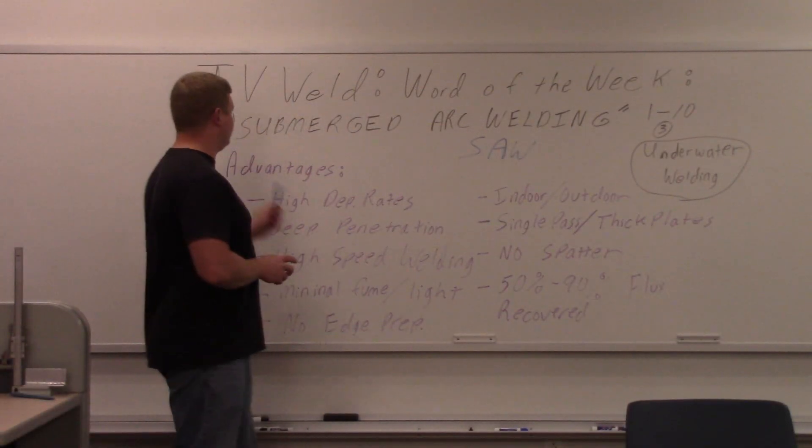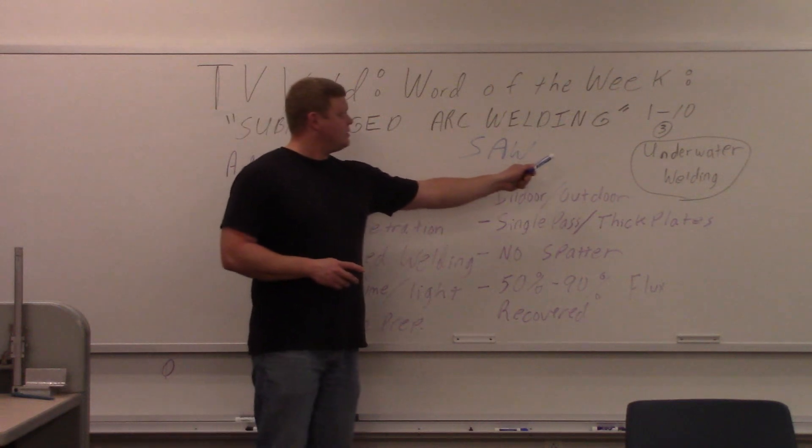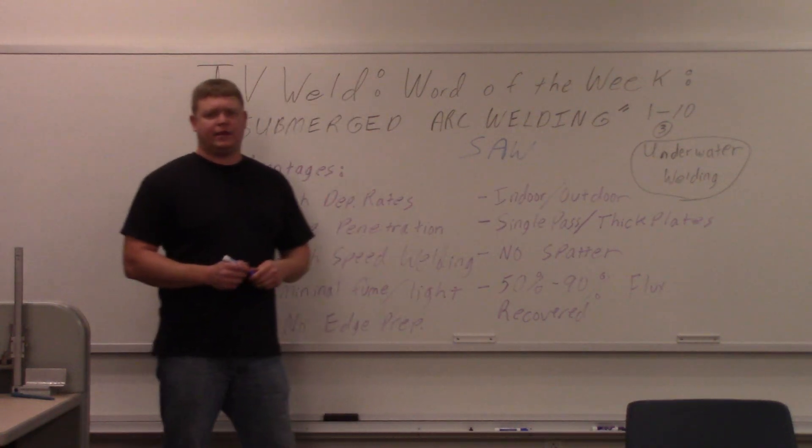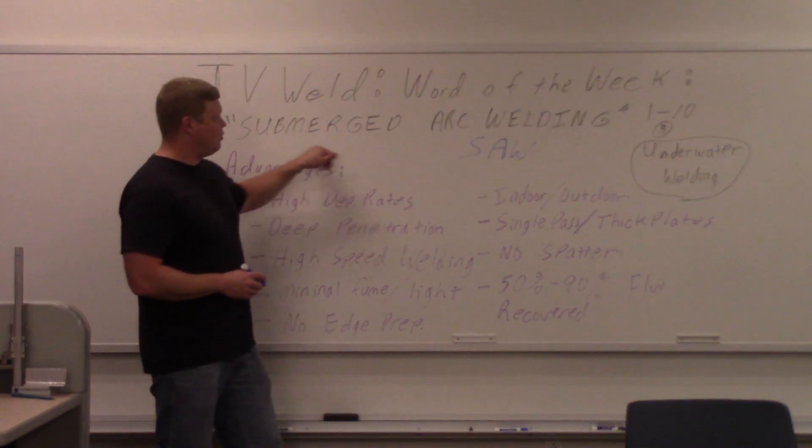This week's word of the week is submerged arc welding. It's commonly broken down into SAW as an acronym. If you're talking about the AWS, they always say SAW — they're talking about submerged arc welding.